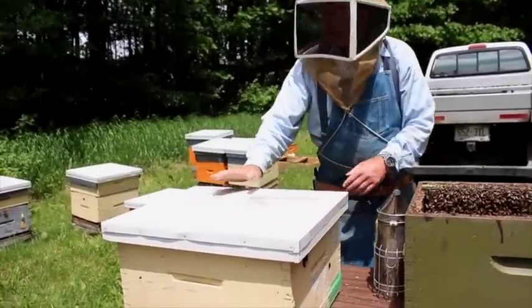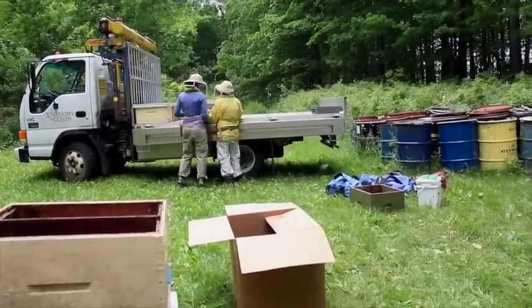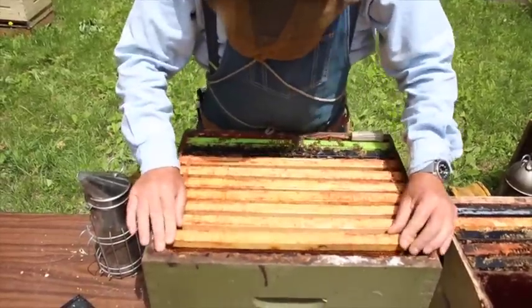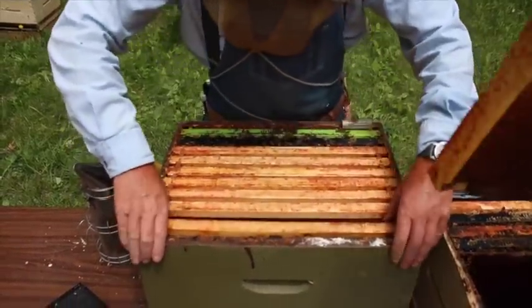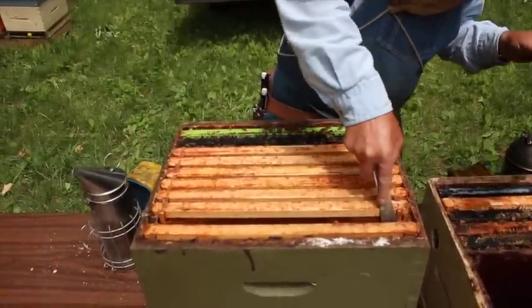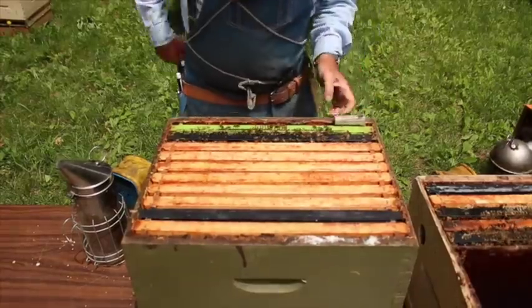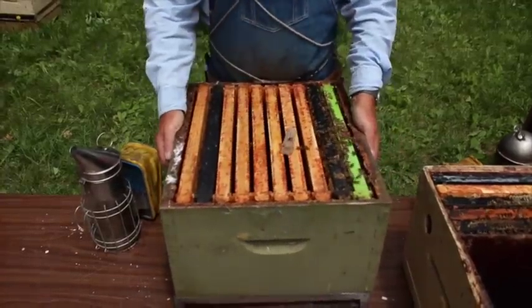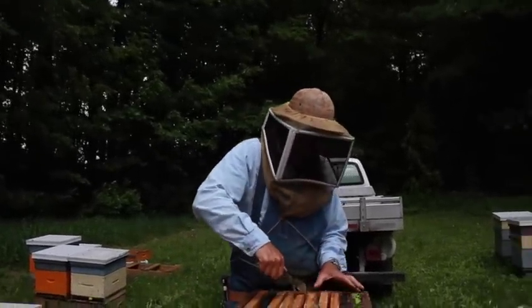Catherine and Stephanie carry that nuc to the truck. These are frames that came out of a hive that's died — we've checked them over and everything looks fine to reuse. We want ten frames, and we'll put one frame of foundation in to get a bit more new comb built up. That one can go back and we'll reintroduce the queen and put the honey super back on. So that's it — that's making up these double nucs, the first step of getting them made up.